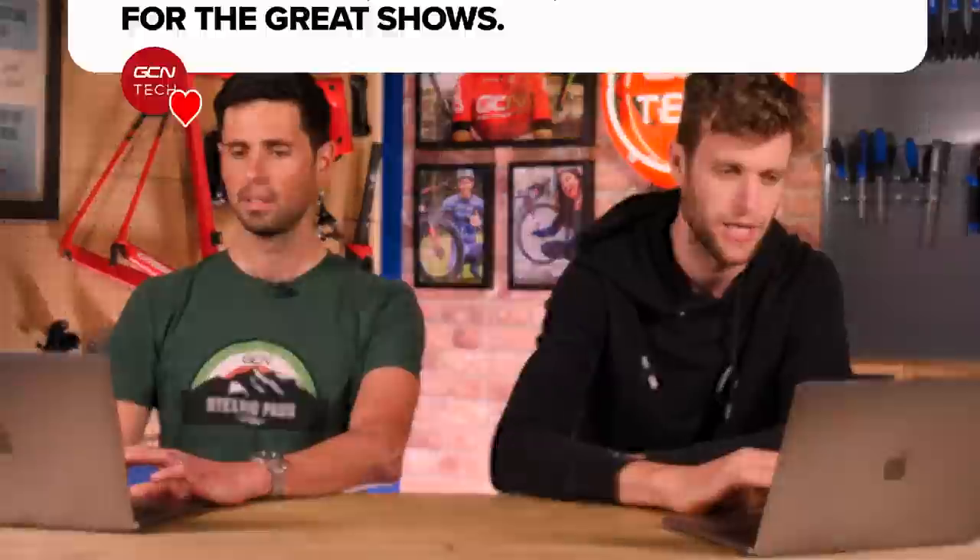Next question, sent in by Too Old For This — great username. They say: I upgraded my Giant Defy Pro to fancy carbon wheels and, thanks to Alex's advice, moved to tubeless tires. With winter coming, should I put alloy wheels on to protect my fancy pants? Second question: do you recommend going with tubes through the northern winter? Thanks for the great shows.